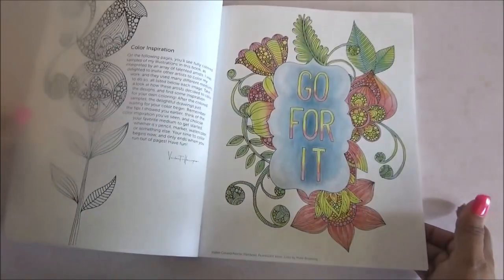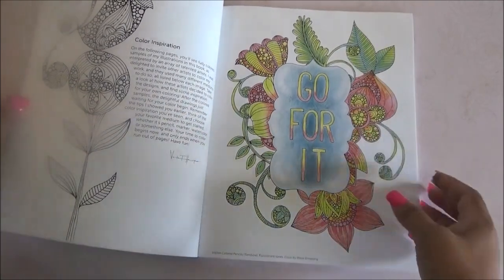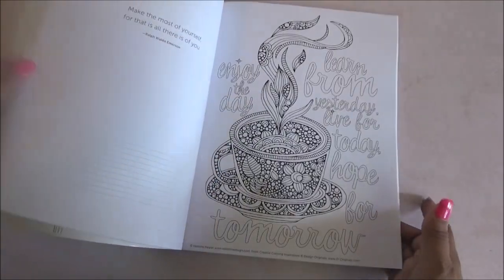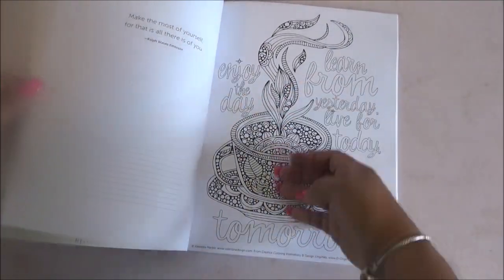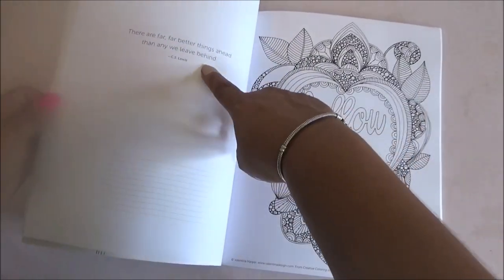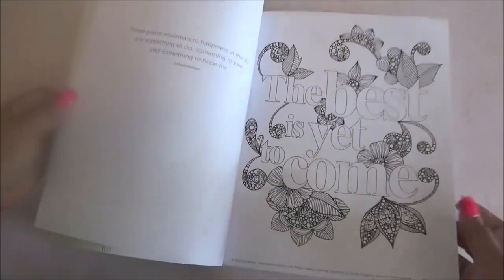It has color inspiration and then of course it has the actual images for you to color. It does have images and then words like phrases and such, and it also has different little phrases in the back as well.